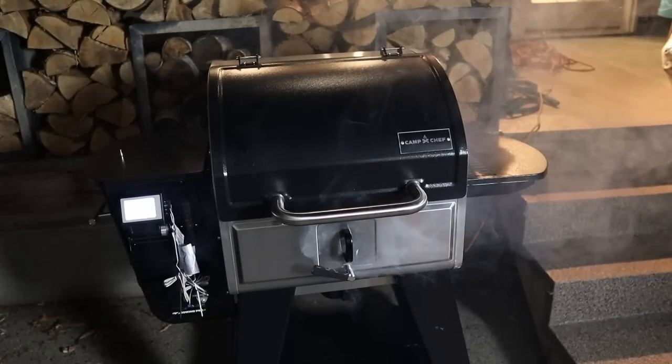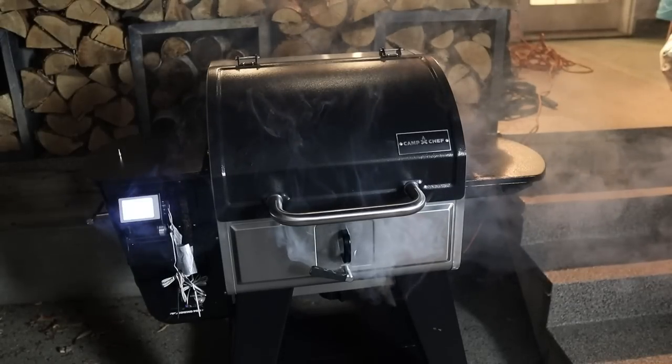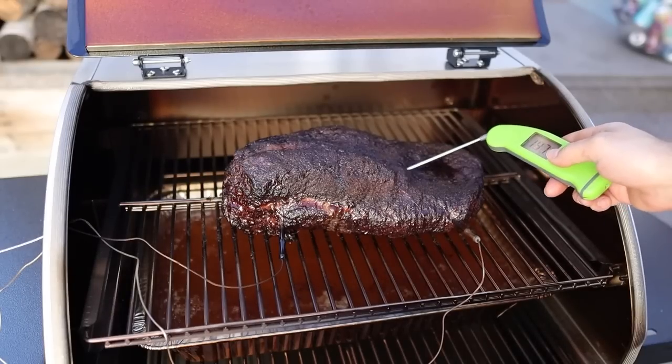In my other videos, I recommend holding briskets for anywhere from 12 to 16 hours at 150 degrees Fahrenheit after pulling them at 190 internal — and that's the case for a regular cook that starts at 225 and ramps up to 275 or 300 over 12 hours. But in this case, we've done such a super low-and-slow cook over 12 hours and then another five to six hours at 300 degrees that holding it for an additional 12 to 16 hours would overcook the brisket. That's why we're only doing a six-hour hold here. Plus, using a 12-to-16-hour hold with this recipe would span three days, meaning you'd put it in Friday night, cook all day Saturday, and wouldn't eat until Sunday — which is super inconvenient.